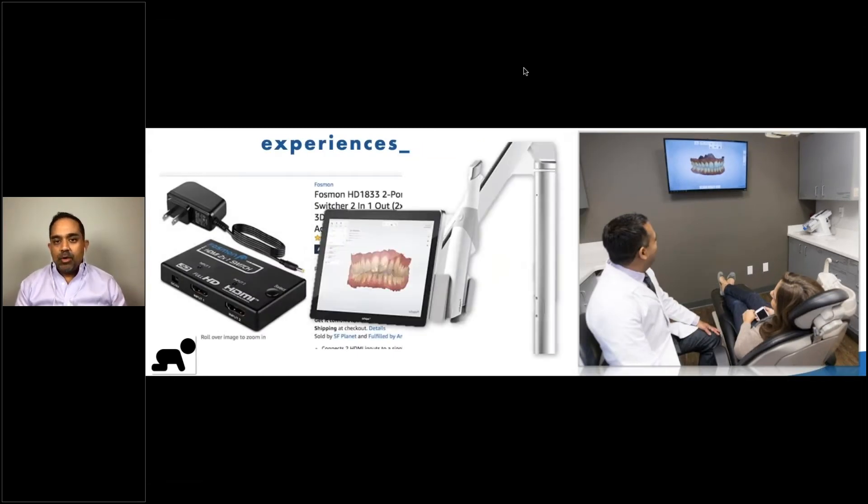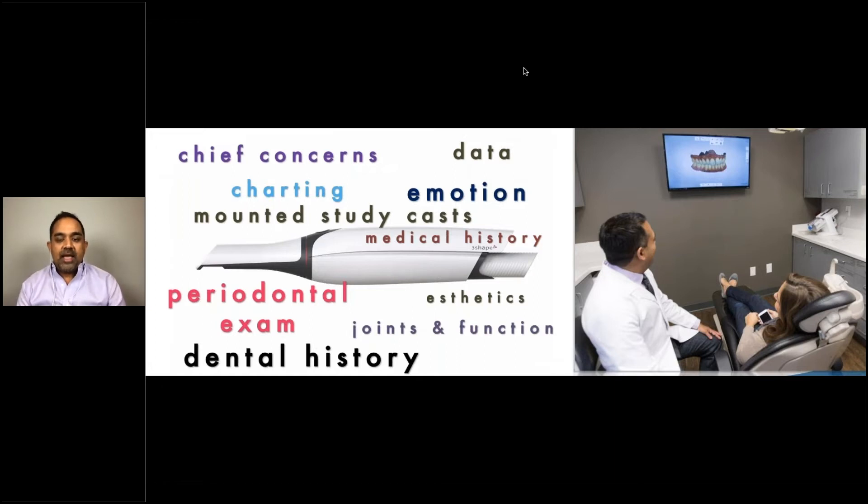About three years ago, we decided to make the Trios scan a prominent feature of the first visit. By making it a prominent feature, we're able to create connection, transparency, and trust with patients much faster. When we first got our scanner, it came with a laptop and we put it on a cart behind the patient — they didn't really see what we were doing. Then we got a very simple HDMI switcher from Amazon, a $14 or $15 item, and wired it to the big TV in my operatory. Now I can stream everything from my laptop onto the big screen.